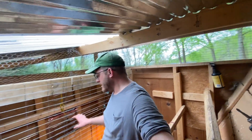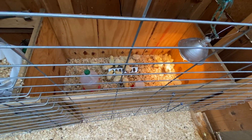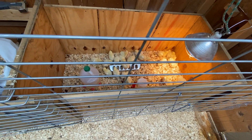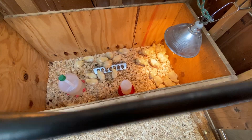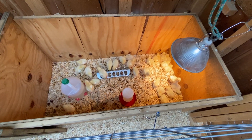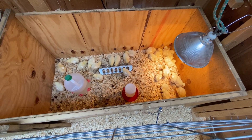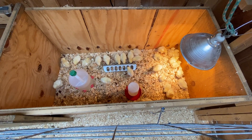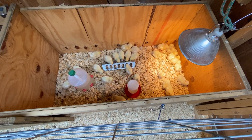Speaking of baby chicks — they're doing well for the most part. We did lose a chick yesterday, unfortunately. They had what's called pasty butt. There are different reasons it can happen, but as much as I tried to help clear it day after day, it kept coming back. So unfortunately we did lose one, but the others look healthy for now. We're keeping fresh water and fresh food for them and will just keep pushing ahead.